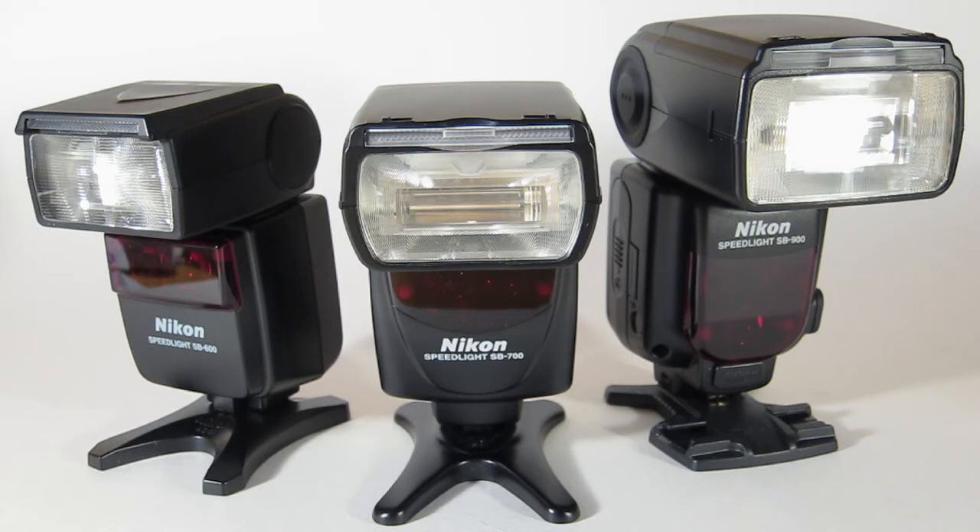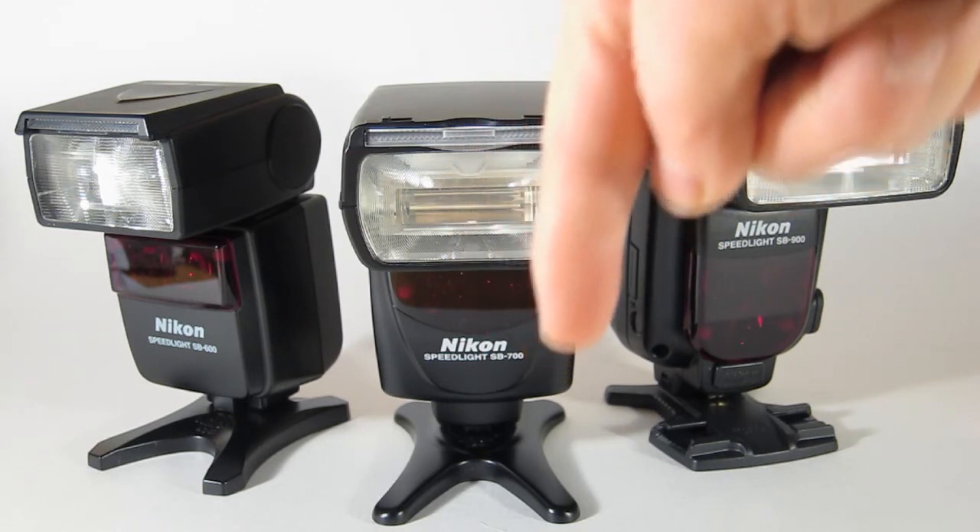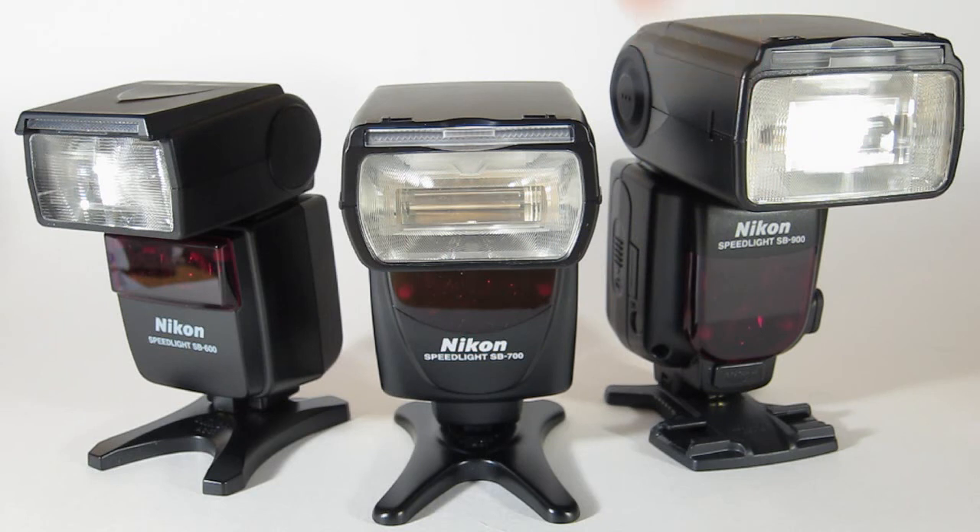If you want a complete overview of the flashes, there are plenty of websites and videos out there, but I have a quick comparison chart down in the description. Click the down arrow under the description to see some of the comparisons. Good luck with your strobist adventures, and I'll see you guys next time!